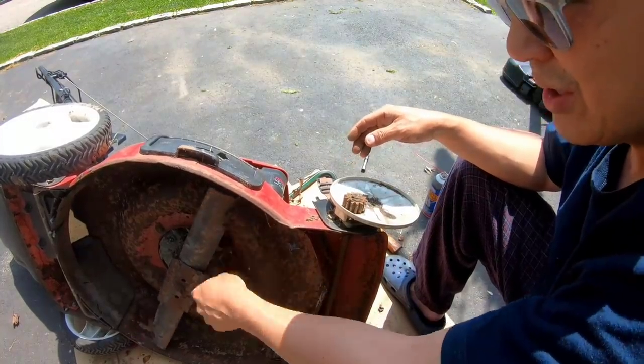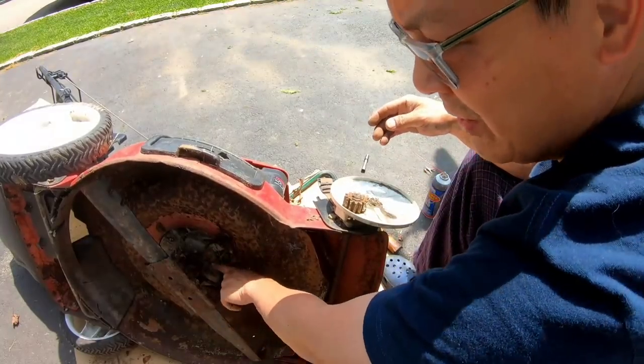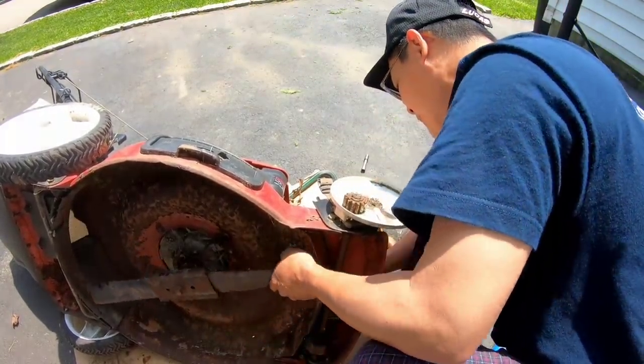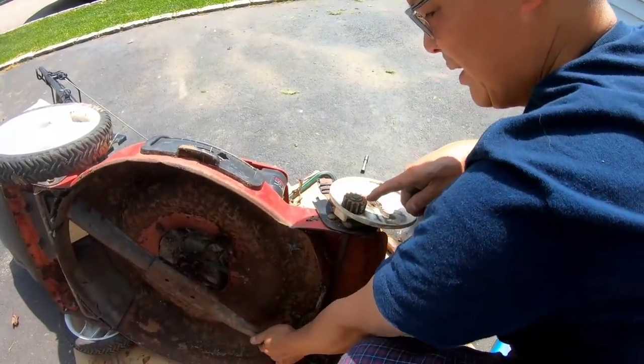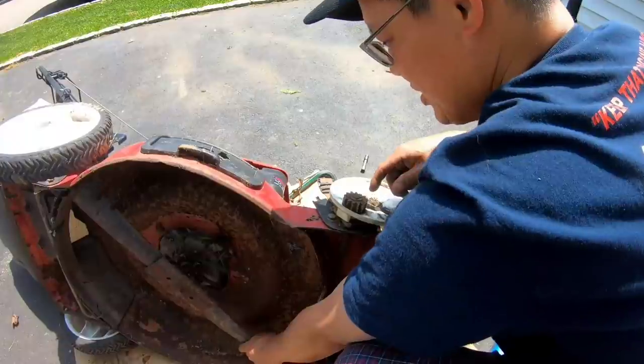Yes, the pulley is trashed. But when you turn the crankshaft, it turns the pulley, turns the belt. The belt is actually turning the pulley on the transmission. And as you can see, it is in fact moving. So I have a feeling that the transmission is good.